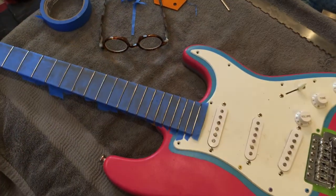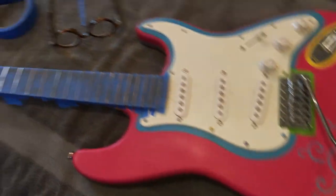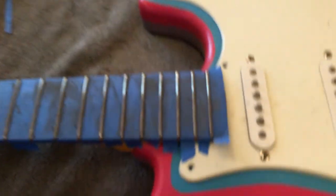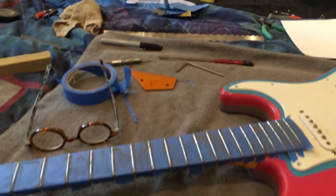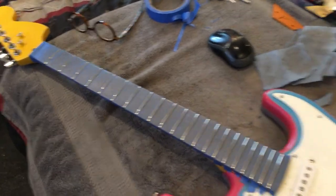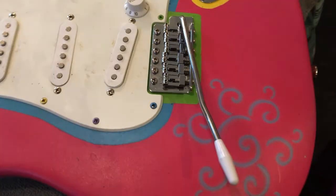Now I'm going to remark them with the marker and put a crown on them. All the frets got a nice crown on there. Now I'll take my sandpaper and get around all of them and polish them real good. All the frets have been leveled, crowned, and polished, and they look pretty awesome. I'm going to take off the tape, clean it up, and be right back.